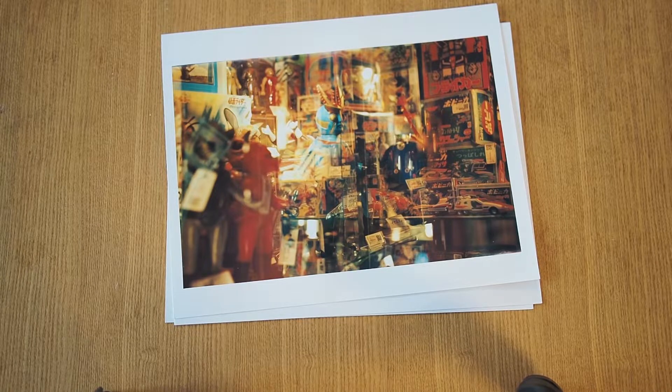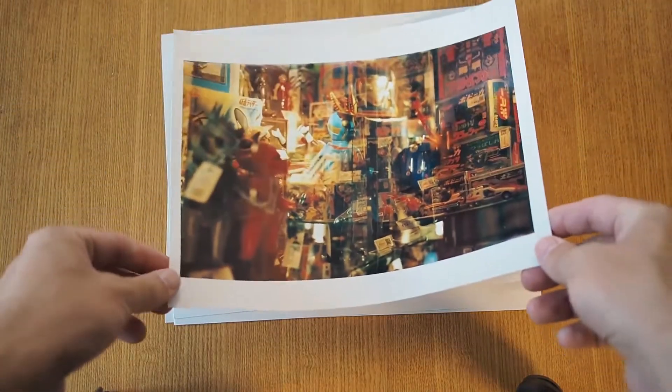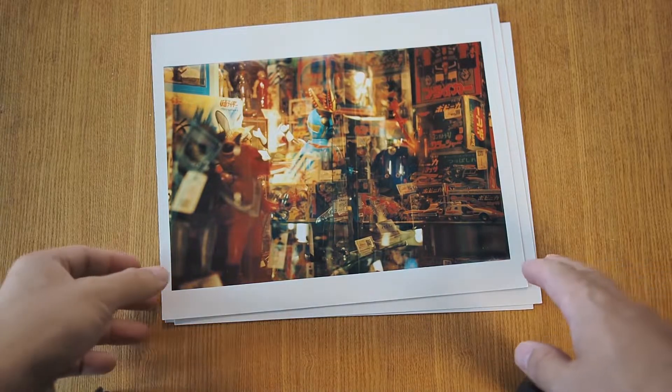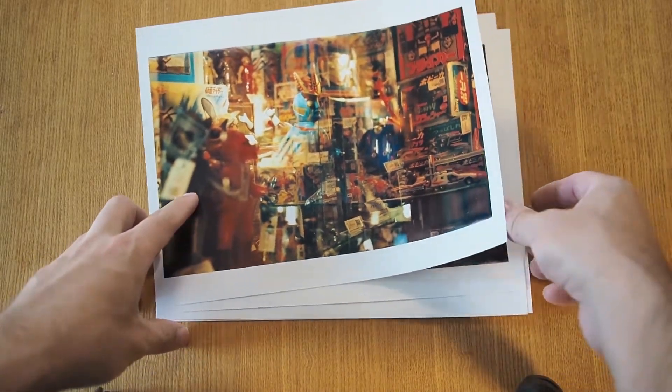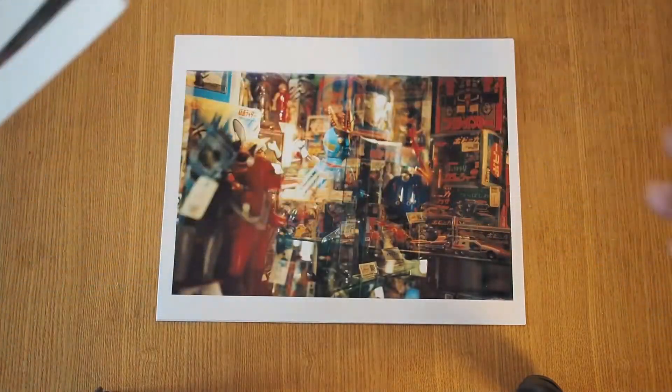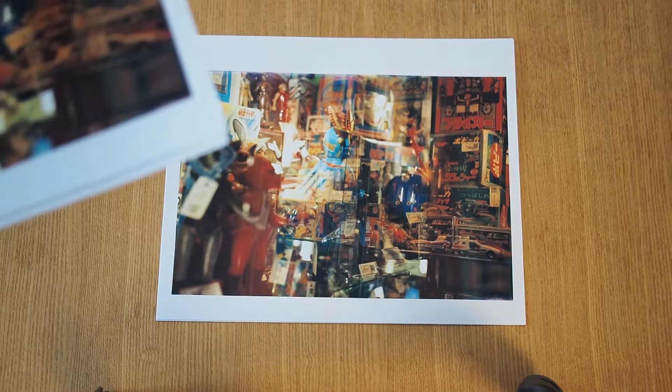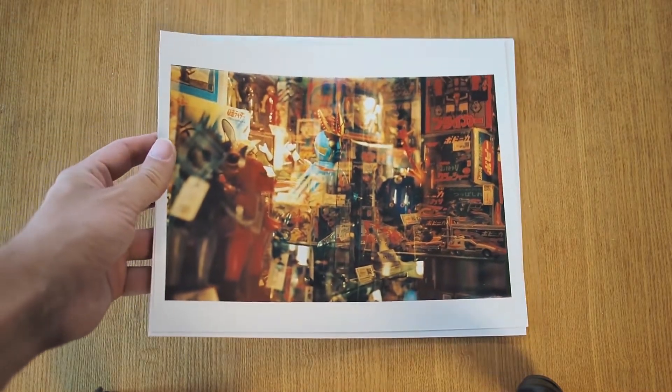I also tried to influence the lightness of the image some more. This is a print I got when I tried to make it a little darker. In retrospect I think the second one is the best of these, and if I ever do an exhibition or a zine, that's probably the one I would use.